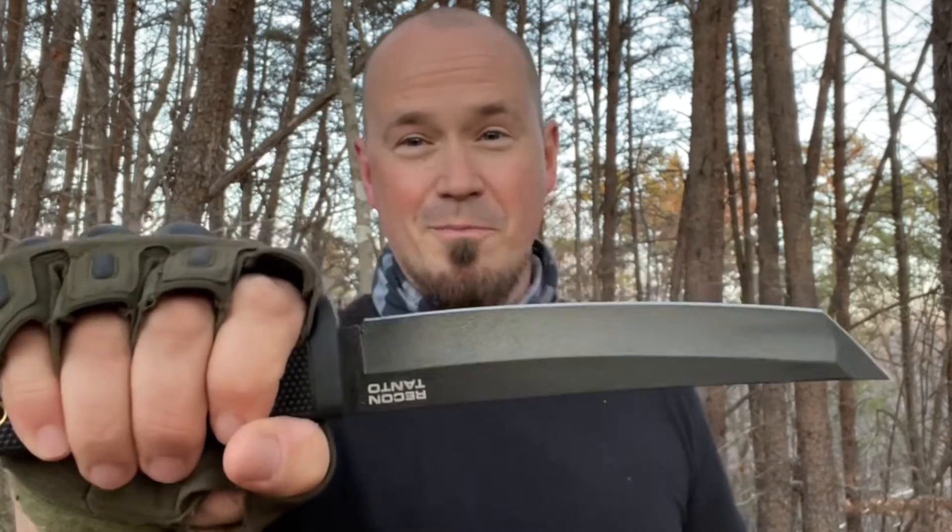What's up, everybody? In this video, I'm going to be showing you the throwing power of the Recon Tanto. Stick around.